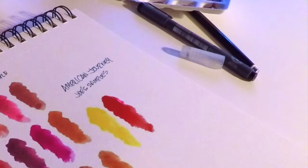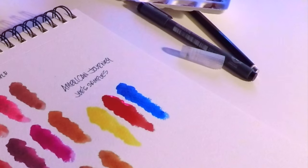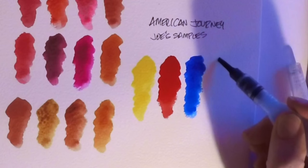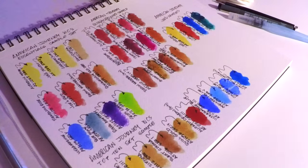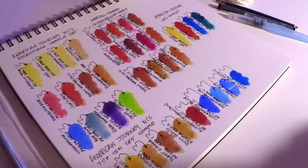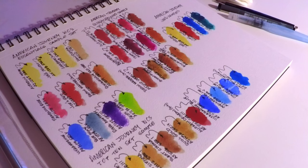Anyway, back to the American Journey watercolors. You can see in this close-up the Joe Sample Set with four colors — a nice blue, red, yellow, and green. They mix together really easily to get fantastic different colors. So far, I've got to tell you, I'm pretty impressed. I'm tempted to say these will be in my top 10. I still need to test more colors and check lightfastness, but the vibrancy is great.